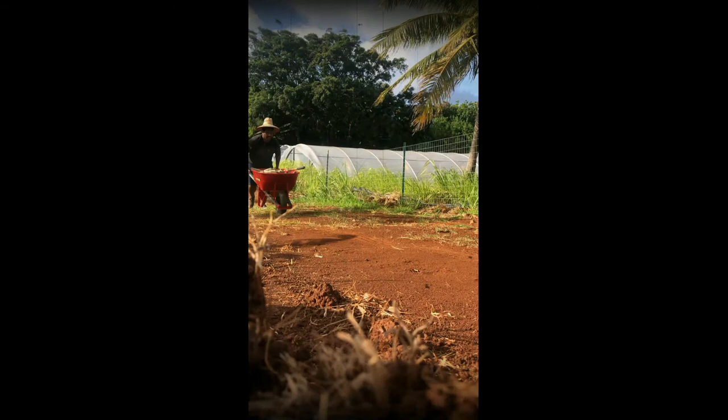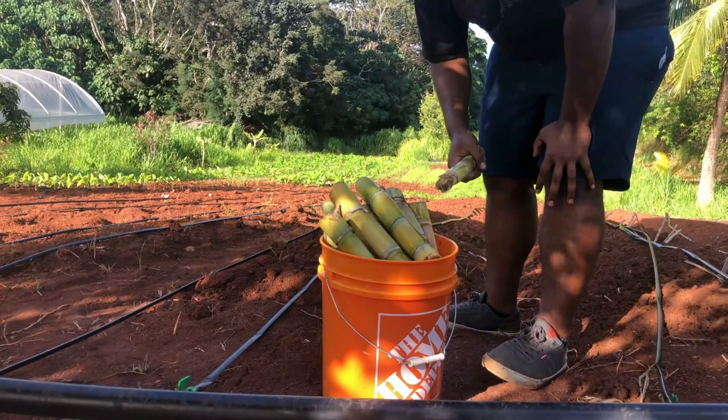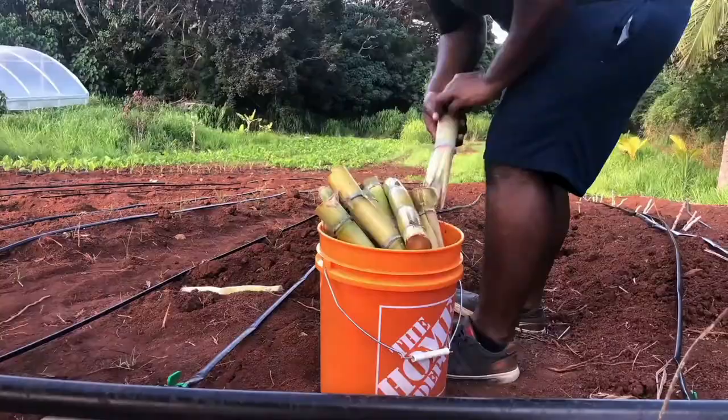All these sugar canes. These are just one bucket full, but there's like three more buckets left, so I'm just going to start lining them down there.